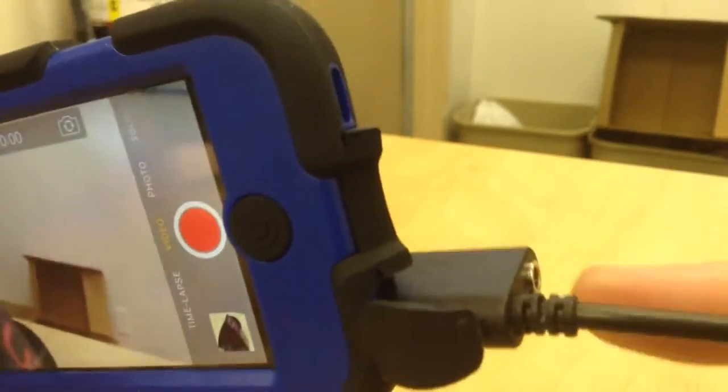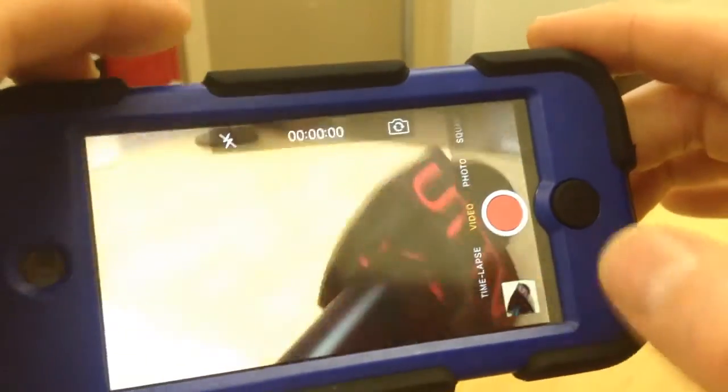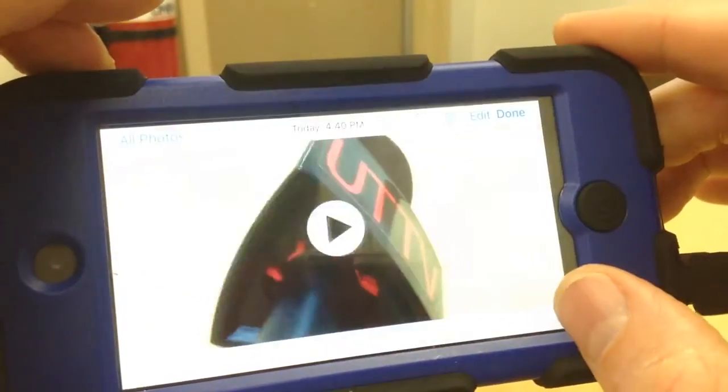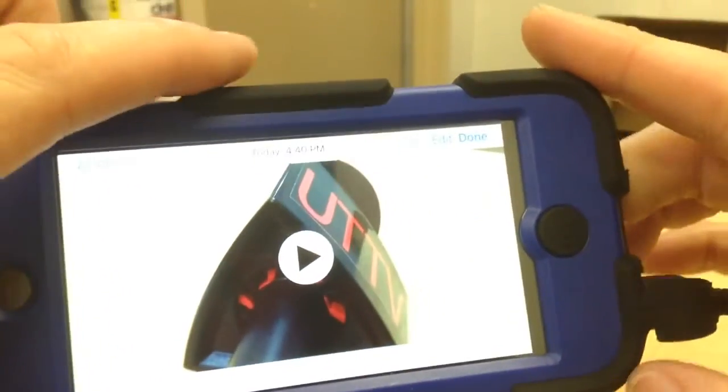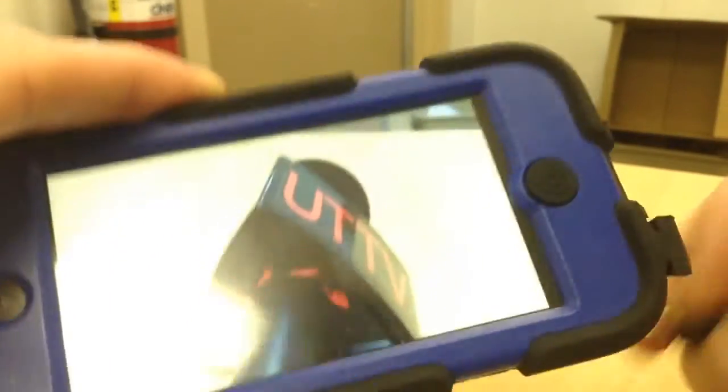Just to be clear, we're looking here on this side — that's the port where you plug in your headphones so you can simultaneously monitor. So I'll go into the clip here, and if I play it back, I'll take this out so we can actually hear it.